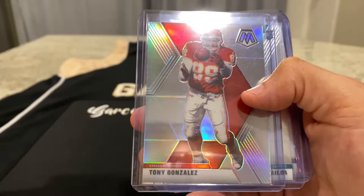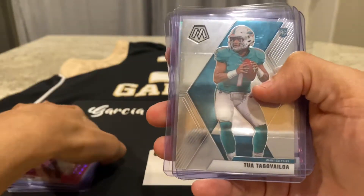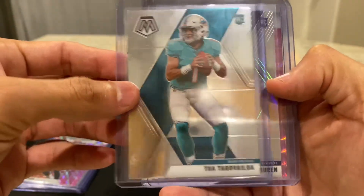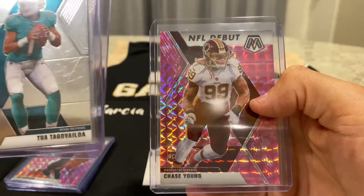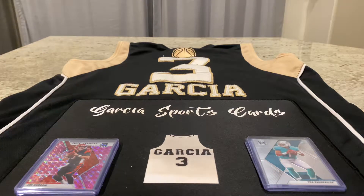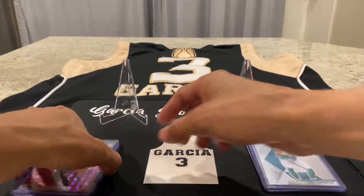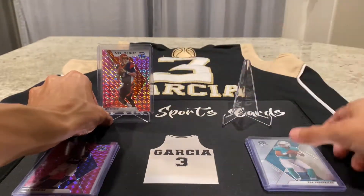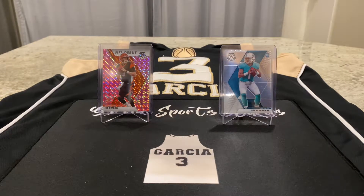After I opened up the first pack, I said you know what, I'm going to go ahead and open up a second pack because I did well. And in that second pack, I pulled a Tua base, Patrick Queen silver, and a Chase Young pink NFL debut. So I opened up two cellos and that's what I pulled — I only paid $22, and I got my money's worth in just those two packs. I'm going to be opening up more football Mosaic, so be sure to check that out. But I pulled fire in just those two packs, and to give you a preview of what's to come, I'm going to go ahead and open up a cello right now for you.